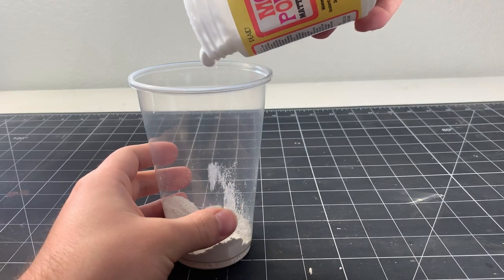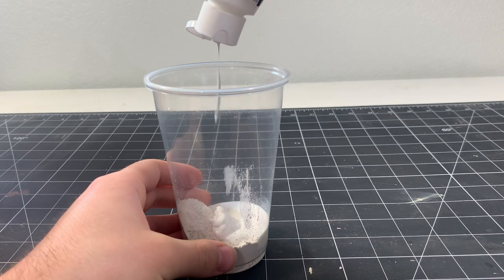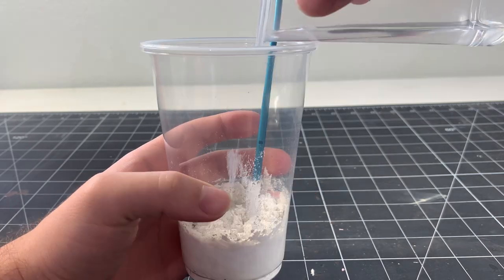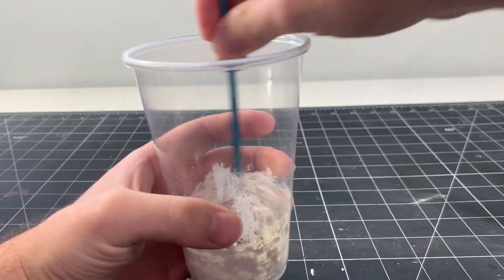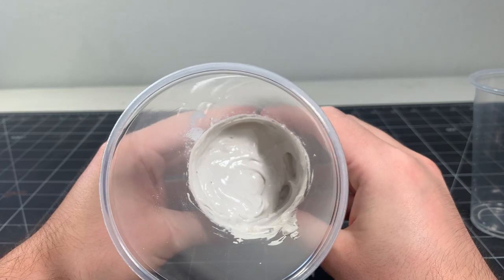Then I pour in a bit of matte mod podge and then some white acrylic paint on top. I start to loosely mix the ingredients together and then add small increments of water at a time, and I continue to mix until I get a thick, spreadable paste. This is the type of consistency that I'm going for.